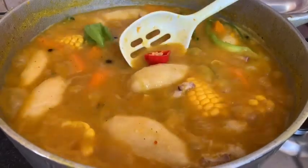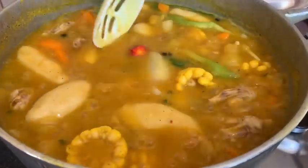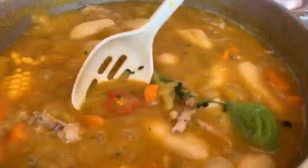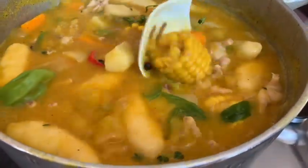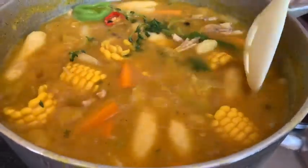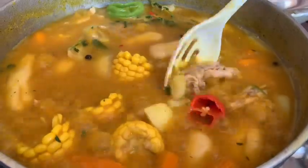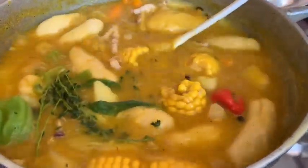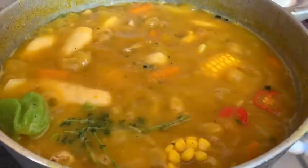Look at this amazing chicken foot soup pot. You'll see we have a whole green scotch bonnet pepper in there that we didn't burst — it's there just to add flavor. However, because we like a little bit of spice in our soup, you'll also see a red scotch bonnet pepper that we cut. I've tasted it and everything you see us add is exactly what's in there — no other powder seasoning or anything extra was added off-camera. It tastes amazing, and this is exactly how you want to start your cooking.